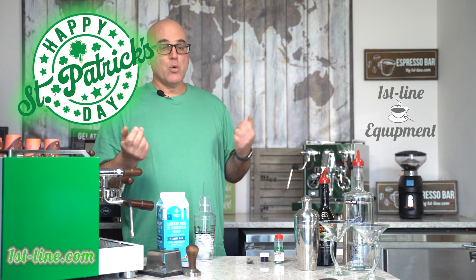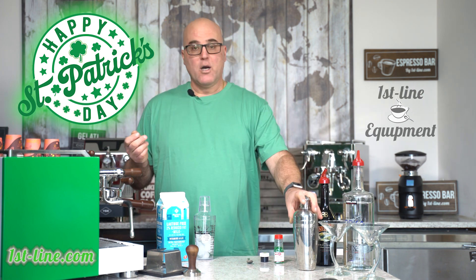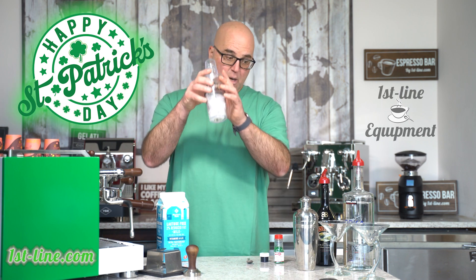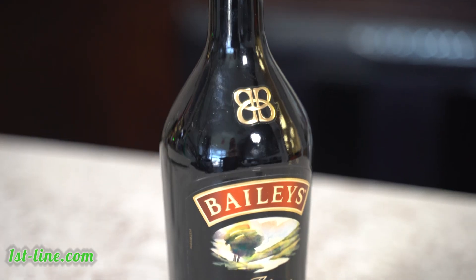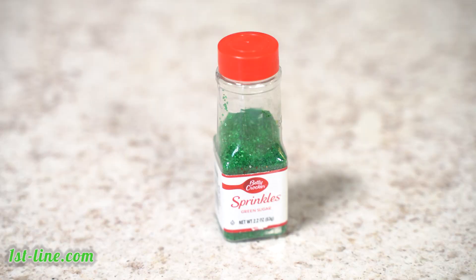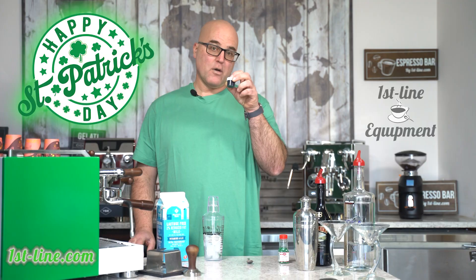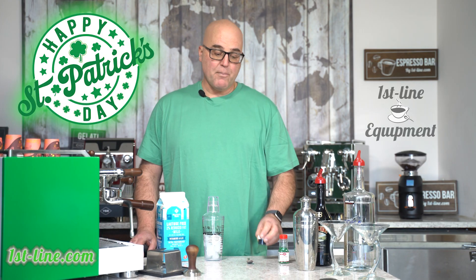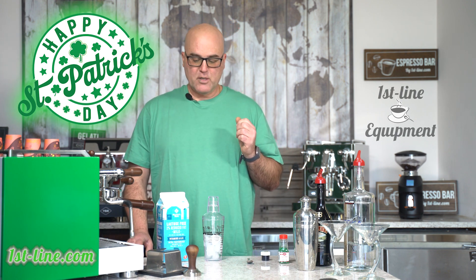A few of the things that you will need are martini glasses or something similar, a shaker — better to have a clear shaker — with about half a cup of ice, some vodka, Bailey's Irish cream, green sprinkles, and either a paste of green coloring or some food coloring liquid, something that's very potent, because we are going to make a green espresso martini.